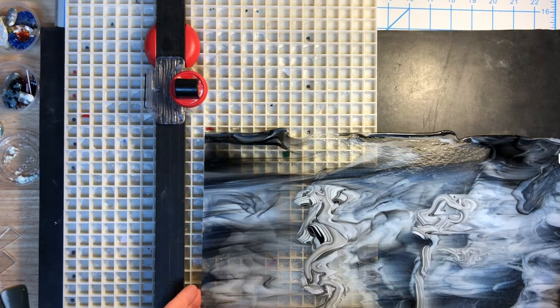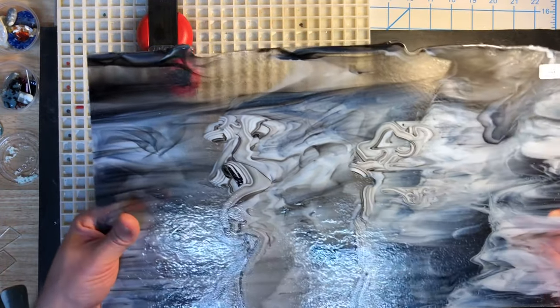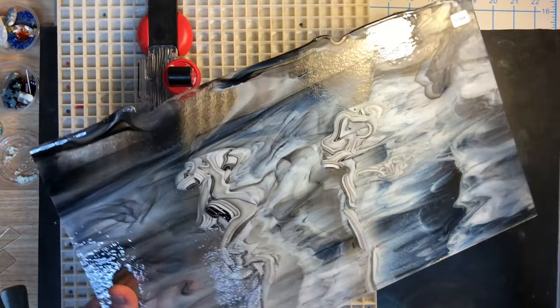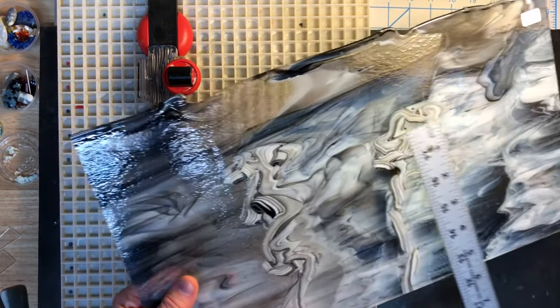Hey everyone, Jameson here with a really simple project that I want to show. I have this gorgeous piece of bullseye glass, and I've had a friend that asked if I could make a platter for her. The largest that I can fit in my kiln is about 12 by 12 pushing it, but really more about 11 and 3 quarter by 11 and 3 quarter.